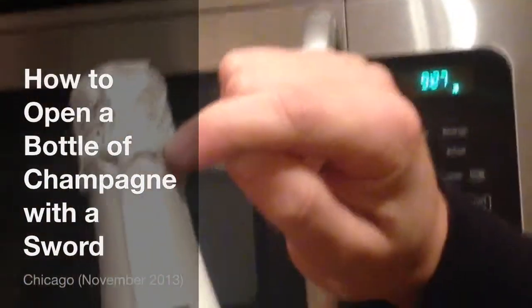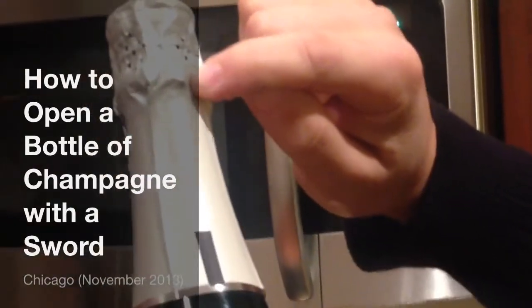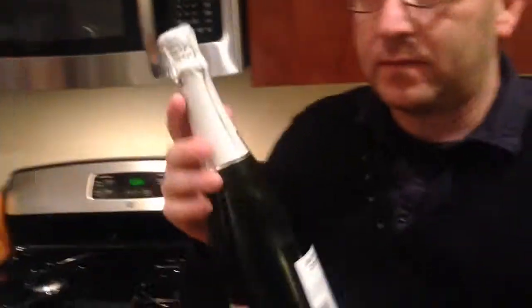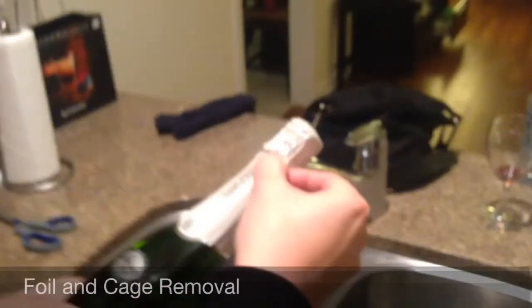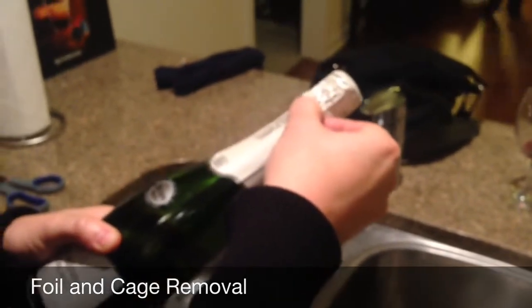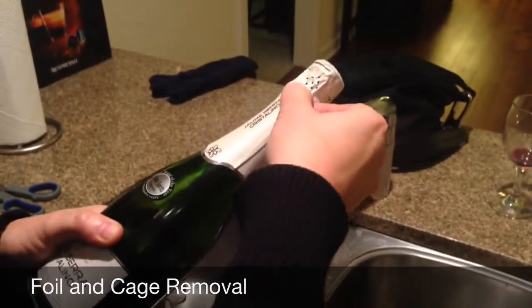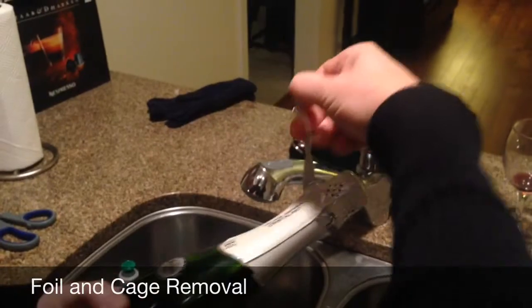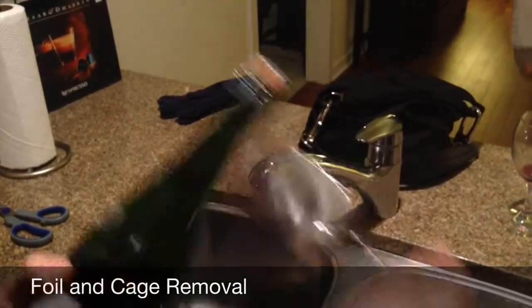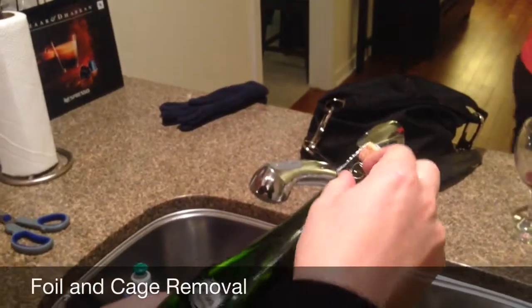That's where we're going to strike it with a sword. The next step is to remove the cage and the foil. Now we're going to remove the foil and the cage.